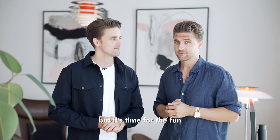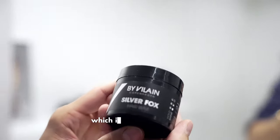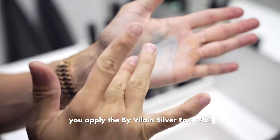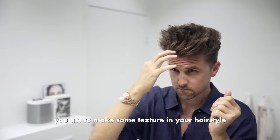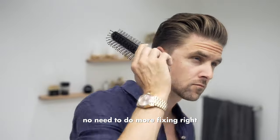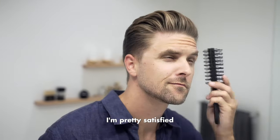But it's time for the fun. We need to go to step number two, which is the wax. You apply the by Vilain Silver Fox wax. You get to make some texture in your hairstyle. You get high hold and you get medium shine. Perfect. Love it. That's an amazing result. No need to do more fixing. I'm pretty satisfied with it.